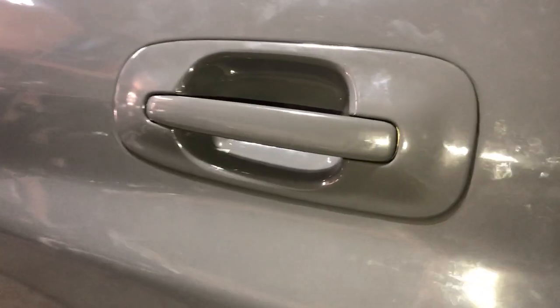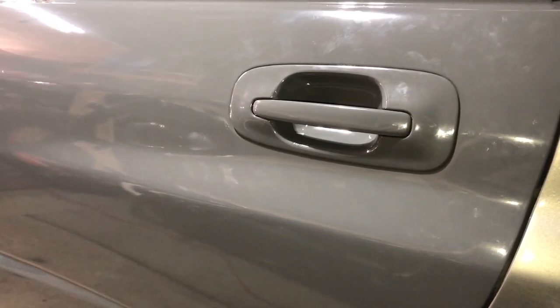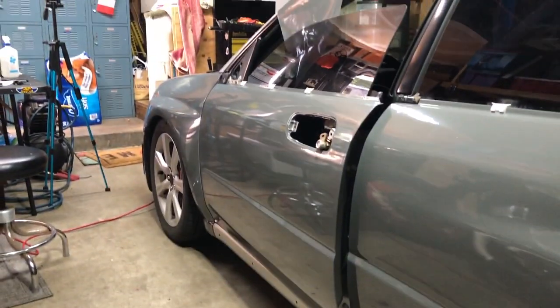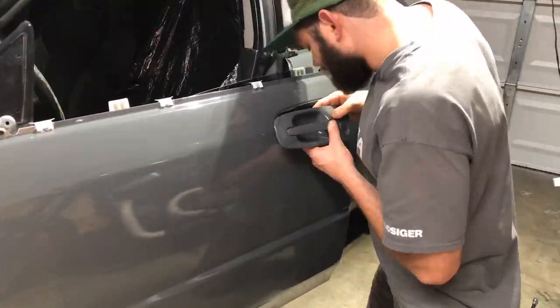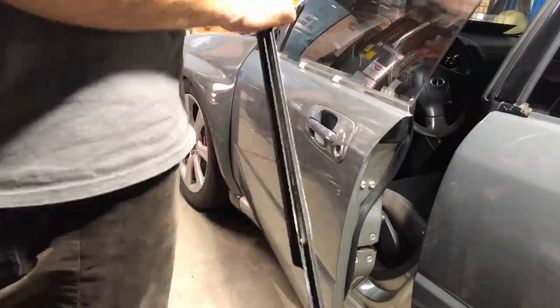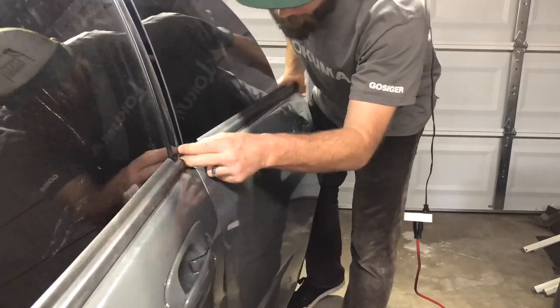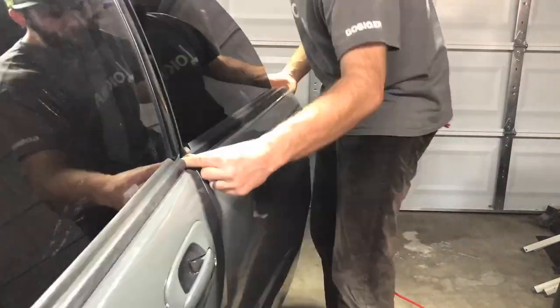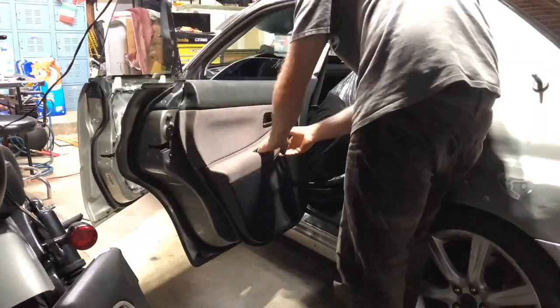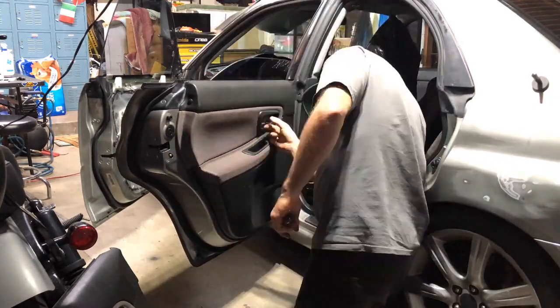Bada bing bada boom — looking good. From far away, and on camera, it doesn't look too bad. When you see it in person, if you know you know. One more to go. Okay, we got both door handles back in now, everything's looking pretty good.